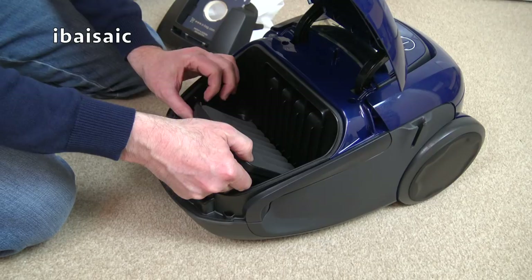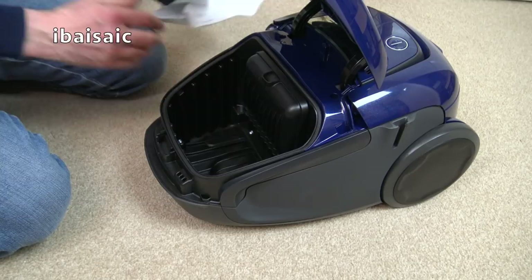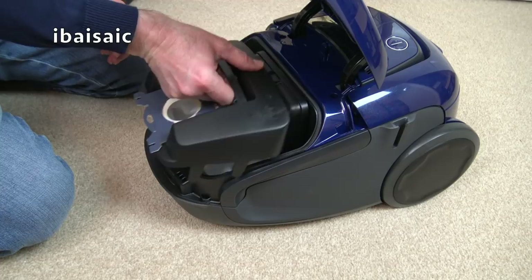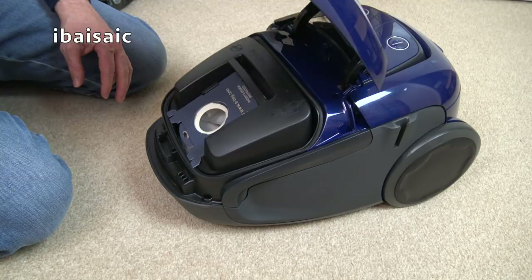I think noise reduction should be the next big thing with vacuum technology. The current trend everyone's going for is cordless, and back in the day it used to be filtration or power - the higher the wattage the better, that's what manufacturers used to say. But I think manufacturers should now be concentrating on quieter machines. The EU are forcing them to make quieter vacuums, but they need to go beyond 80 decibels because 80 decibels is still quite a fair noise.